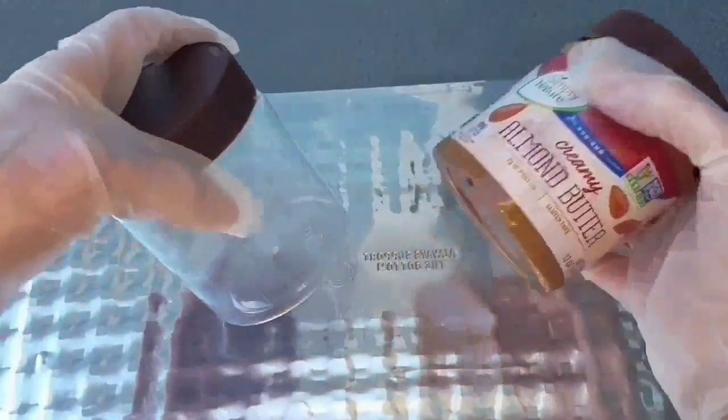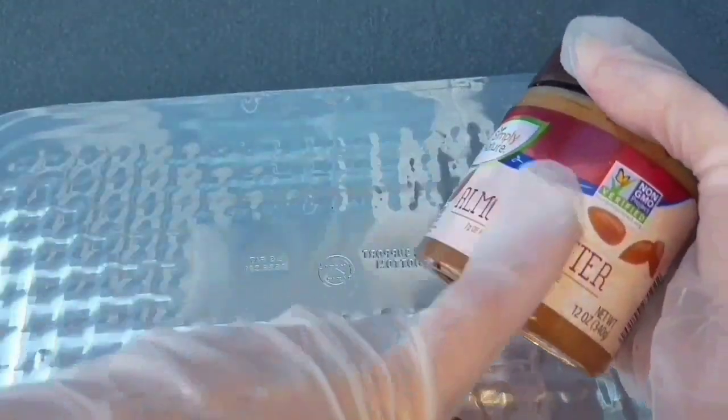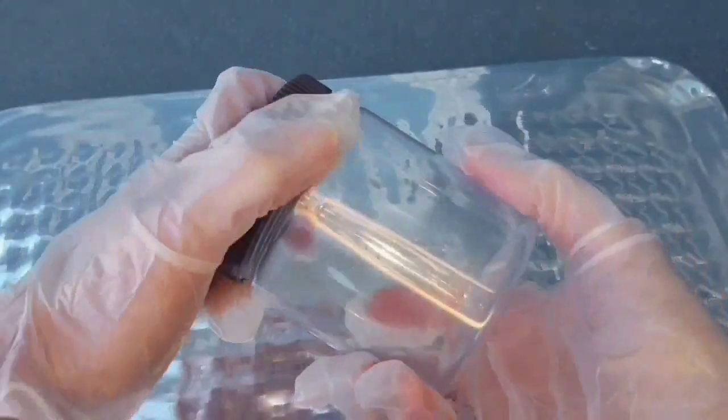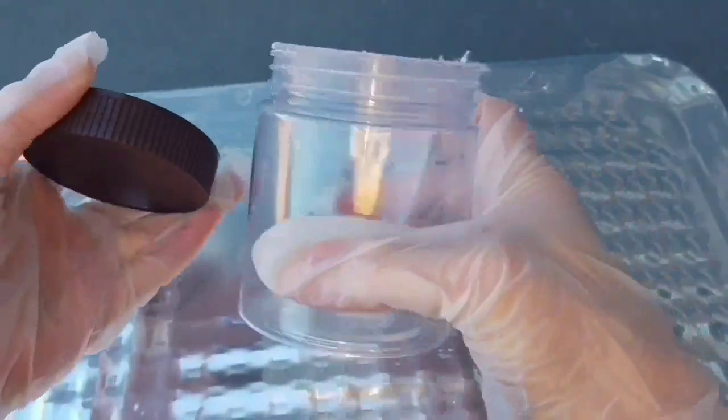Once this jar is empty, you clean it out really good. Then you take Goo Gone and you remove the label from it. Then you clean it again to get the Goo Gone off. Dry it off real good, and then you should have the two pieces here.